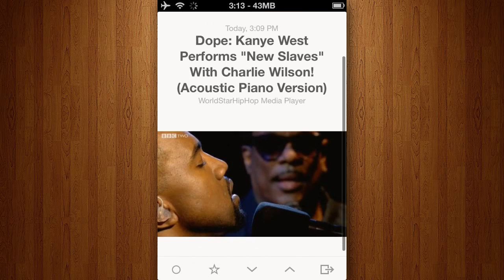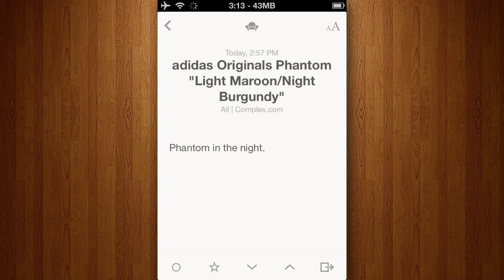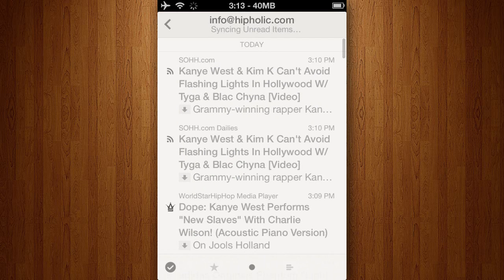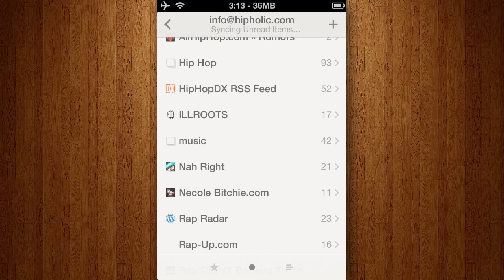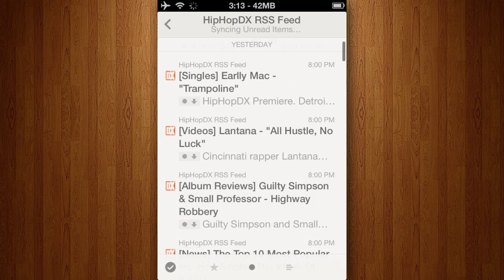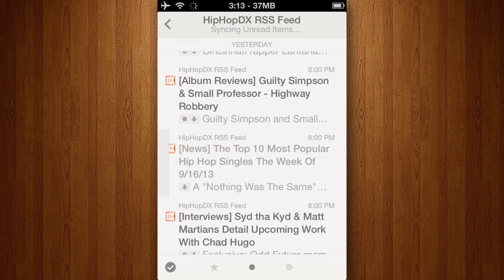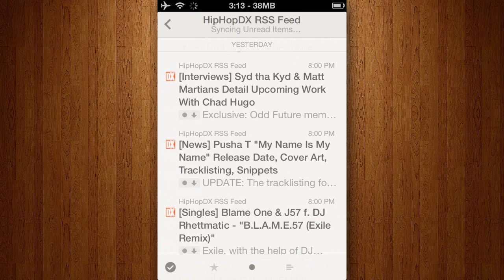Let me read out some of these reviews. First review, one star: "Awful. Developer's business practices are terrible. I bought all of his apps and I get no support. I spent a lot of money with him and he forced me to buy this app to stay updated. Do not buy this, there are much better options."